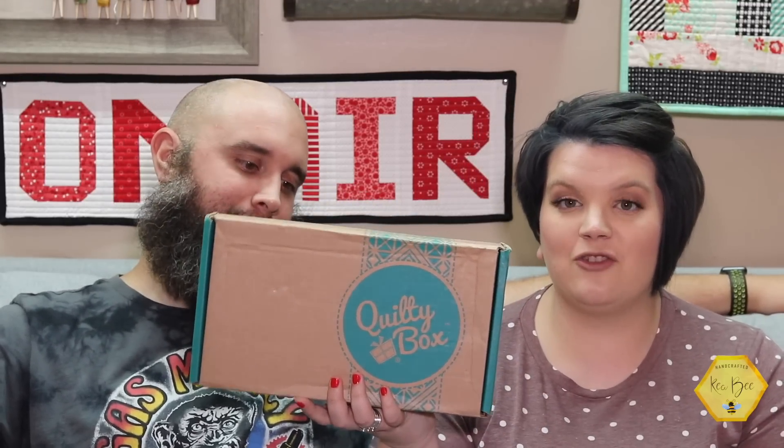Right now we have the Quilty Box, and we are so excited to get this opened up and share it with you. They send us this every single month so that we can give you our opinion. That way, if you are shopping for a subscription box, you can make a really well-educated decision when you see past months from people like us who share them with you. We want to make sure that the money you're spending you're really investing in something that you know and want.